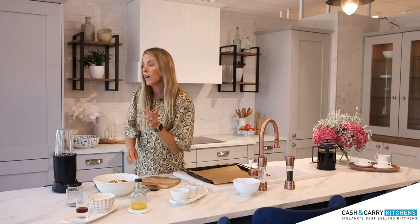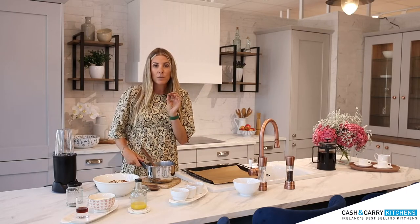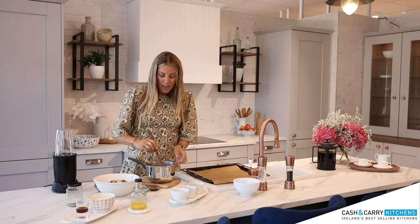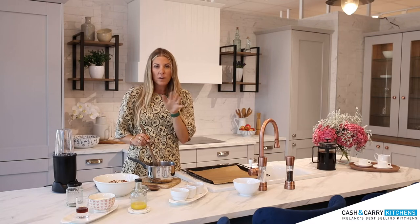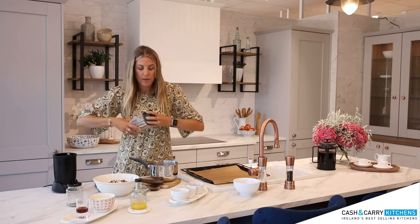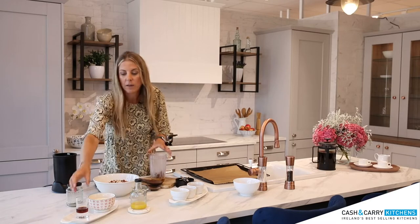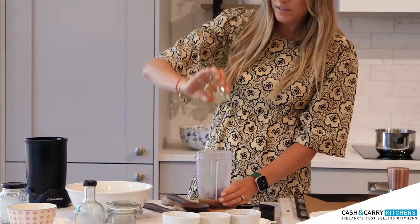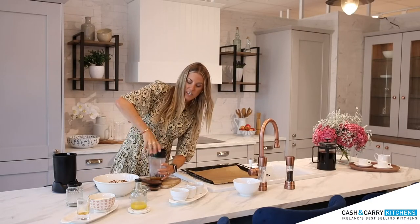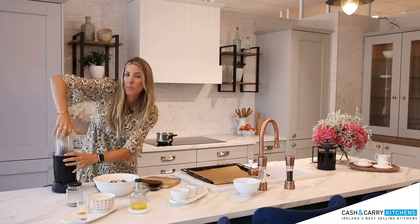So I'm going to grab my dates. I put them on the hob about five minutes ago. A handful of dates, some fresh orange juice. You can use water as well. I like to use orange juice because it just gives it that little extra flavor. And I simmered them for about five, six minutes so that the dates get nice and juicy. Then I am simply going to pop them into a blender. Any blender will do. You can use a stick blender, whatever you have. And I'm going to put about a tablespoon of maple syrup, add it in. And then I have some extra orange juice if I need, but we'll give it a go with what we have for now. And I'm going to give these a quick blitz to make a puree out of them.